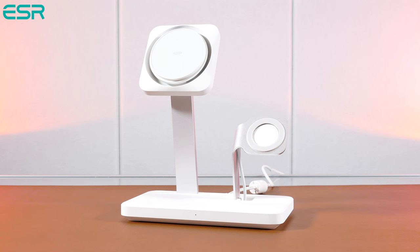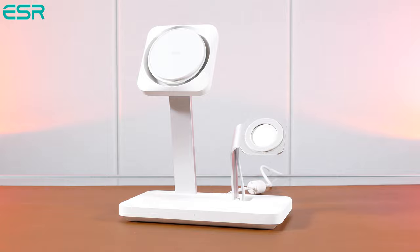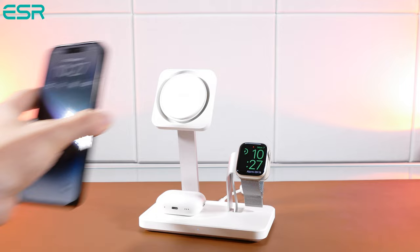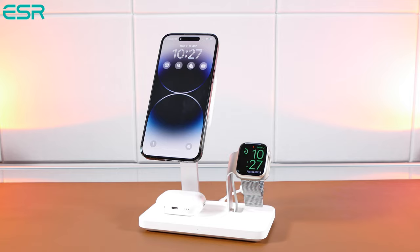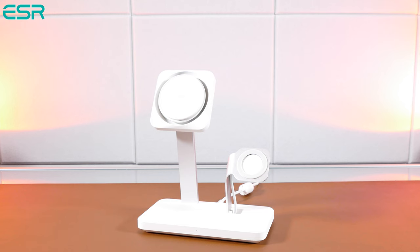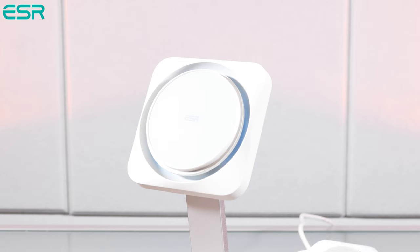However, the nice folks at ESR did reach out to me with their HaloLock 3-in-1 wireless charger. This cool beast certainly offers all the charging features with multiple devices and strong magnets for your iPhone and AirPods, so you can securely lock them in place. There's also an Apple Watch charger stand once it's installed. So if you're looking to move from a 2-in-1 charging stand that doesn't have room for your Apple Watch, look no further since this ESR 3-in-1 stand gives you additional charging and cool features like fast charging with their CryoBoost technology.